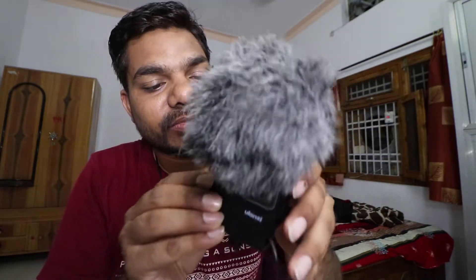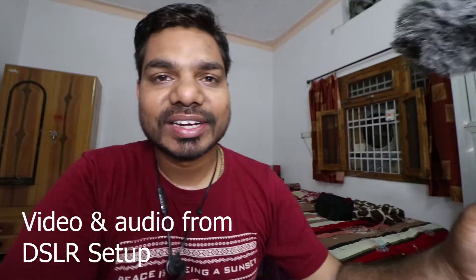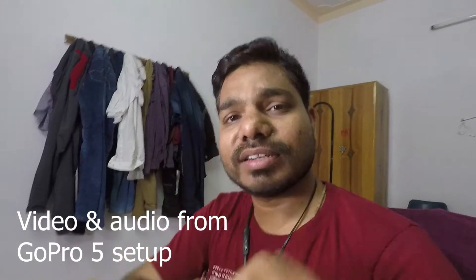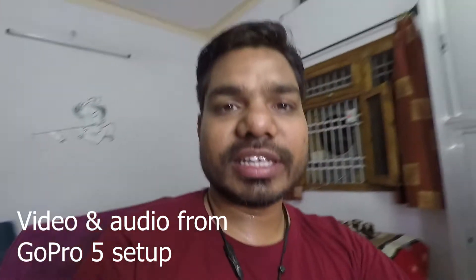Now I am vlogging — the setup is ready. This is a vlogging camera, so I can vlog with it now. Hello, 1-2-3, mic testing, video testing. This is my DSLR and this is my GoPro, so we can vlog here.